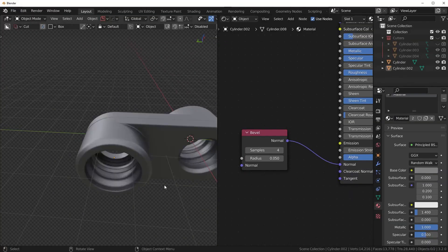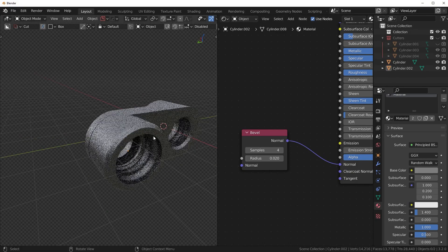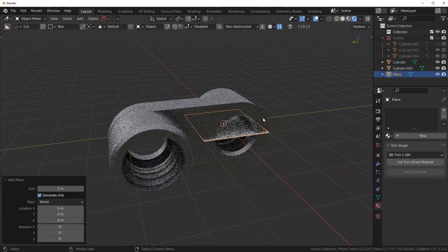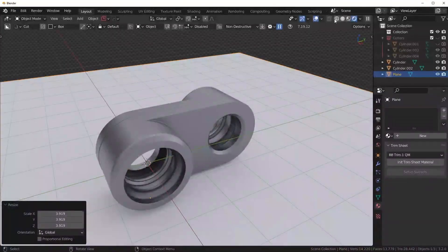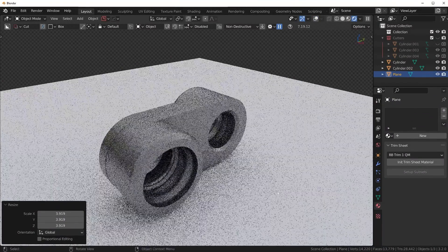I'm going to use the bevel modifier. You can also reduce the radius if it's too hard — maybe like 0.2. Now we have this really simple shape going on. We could even add in a plane to bounce a white light back onto the model and it's going to look super clean.